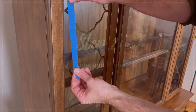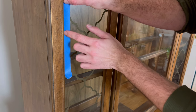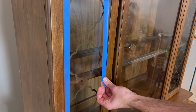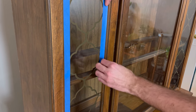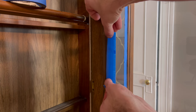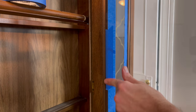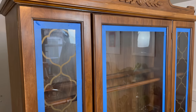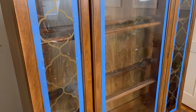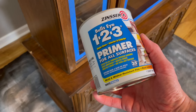Originally I was going to remove the glass panels, but the more I looked at them I really liked the vintage style, so I decided to keep them. I just went around with blue tape and taped them all off so I didn't get any paint on them. Sorry about all the reflections of the messy dining room in the background — I'm in the process of redoing and restyling it, so everything's spread out right now.